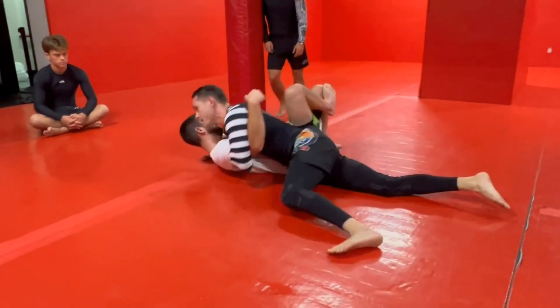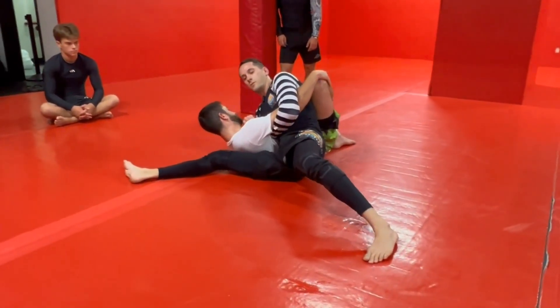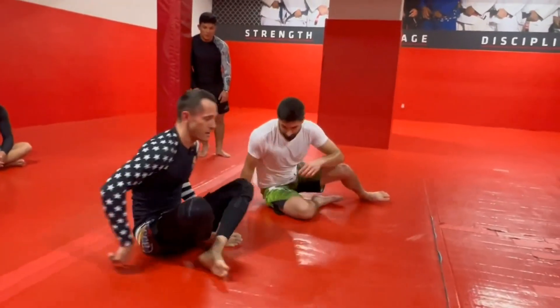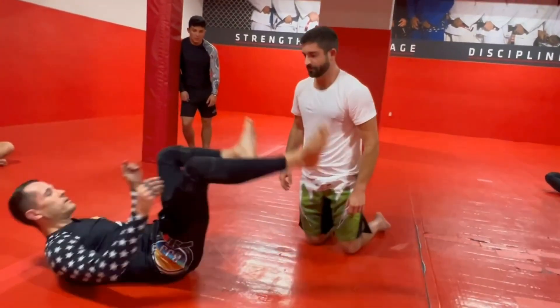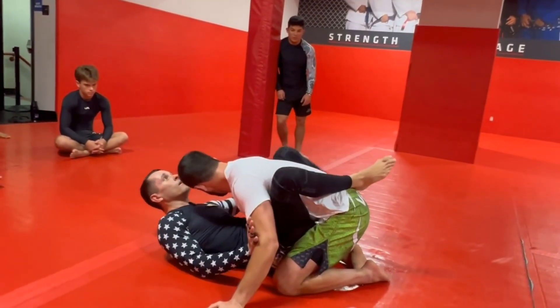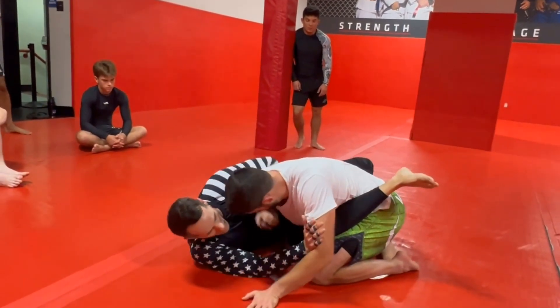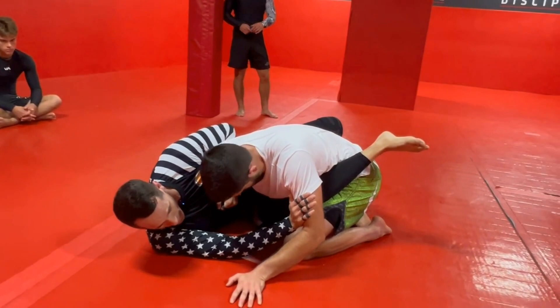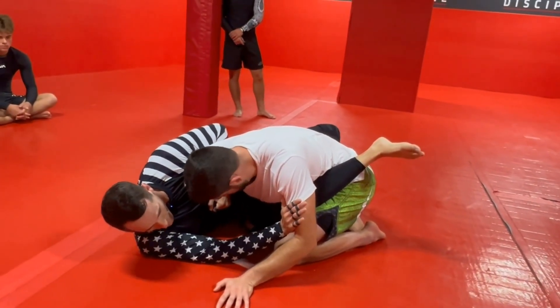Once we get to where we're clear, we'll come to Kizura Kasukatame. I'll show you guys a submission to run after that. But as far as just doing the sweep, that's how we're gonna run it. We clear the arms if necessary, we overhook, we sit out, blocking the bicep. Get to this kind of modified guard position.